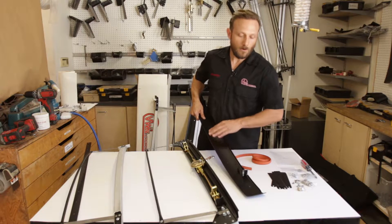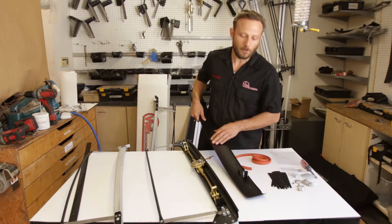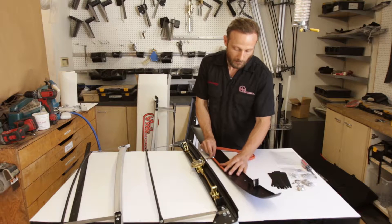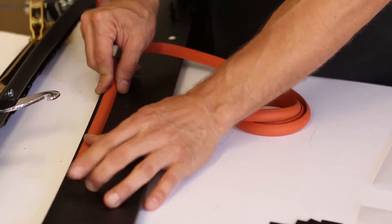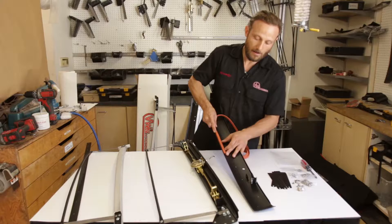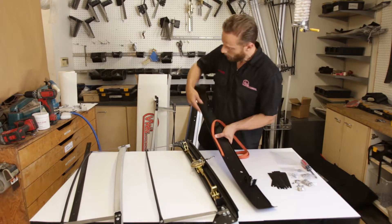The upholsterer who's doing the work will spray all this down, rough this up, and spray it down with upholstery glue. They're going to take the seal and install it — it will go right along this edge. When you install this seal, you want to install it about an eighth inch back from the edge. It's going to be bonded in all the way around, along the edge all the way.